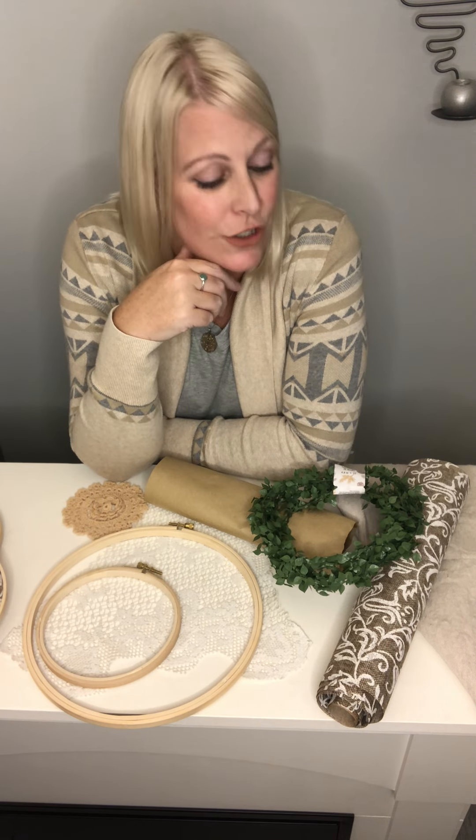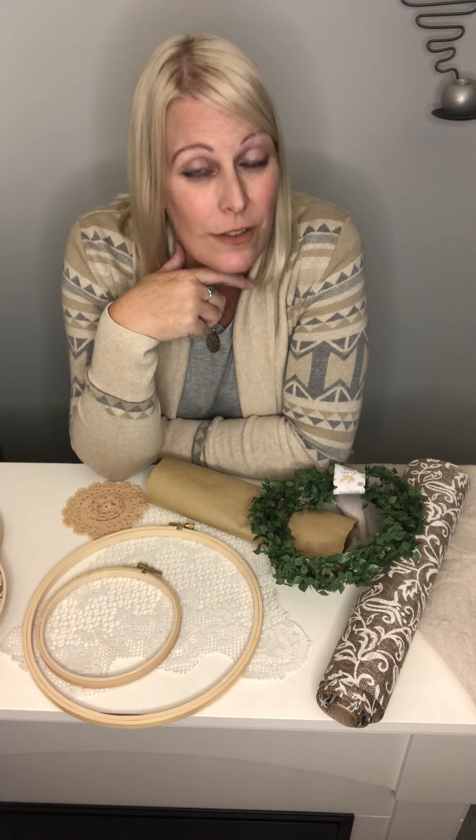Hello everybody, Shauna from Style Station Design. Welcome back! So today, surprise DIY — something super duper easy, just in time for fall and interchangeable to create all sorts of a collection, very inexpensive and very easy. So let's get to it.